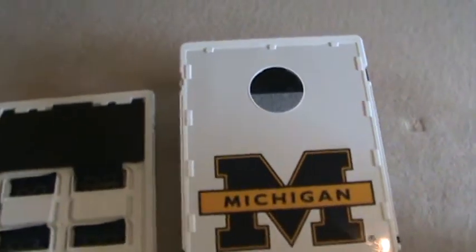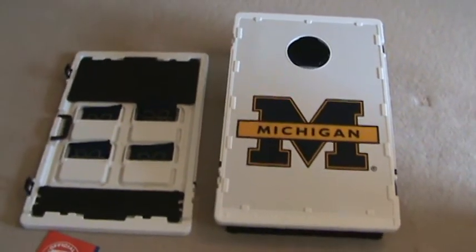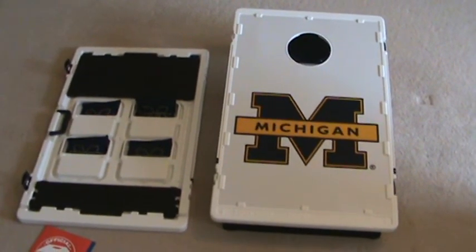Just wanted to give you guys kind of a top and a bottom shot of the game. This is the University of Michigan. These ship out with free shipping. Hope you enjoy.